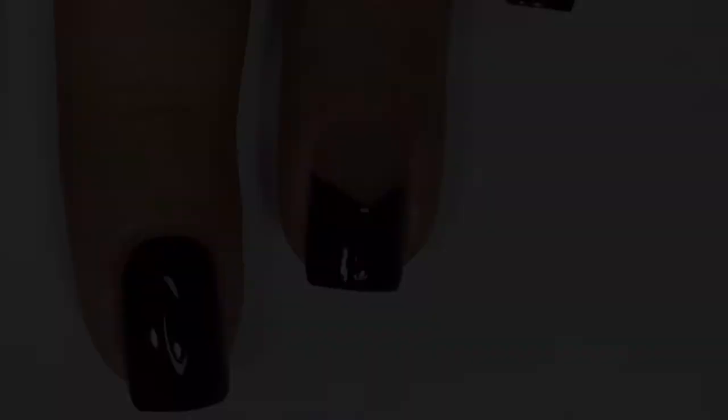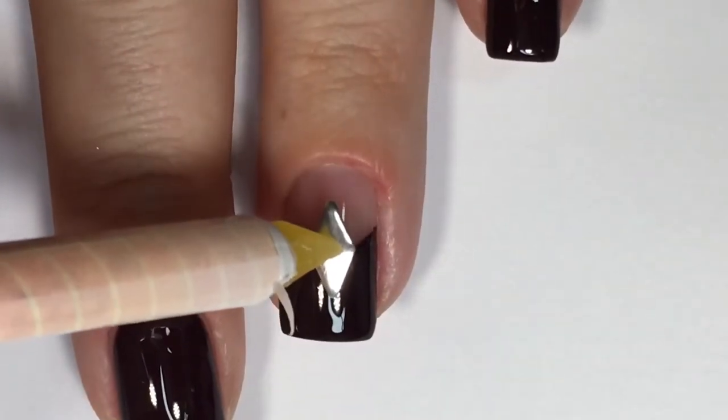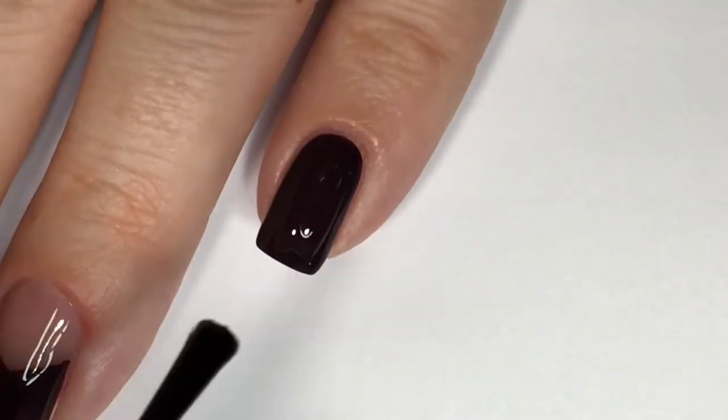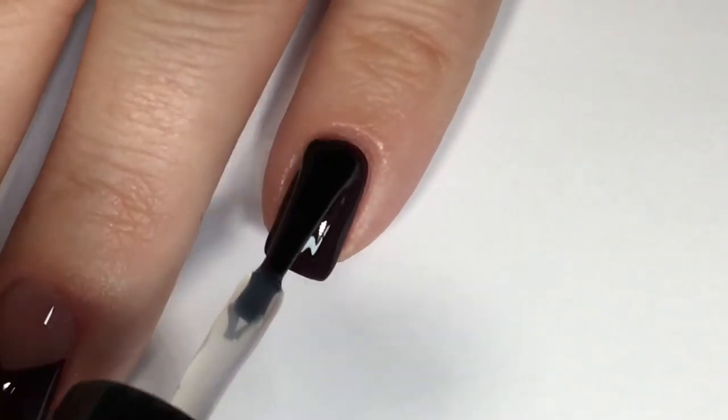While the topcoat is still wet I'll be adhering a silver diamond-shaped gem to it, just sinking that down into the topcoat, and then applying topcoat to my pinky fingernail.